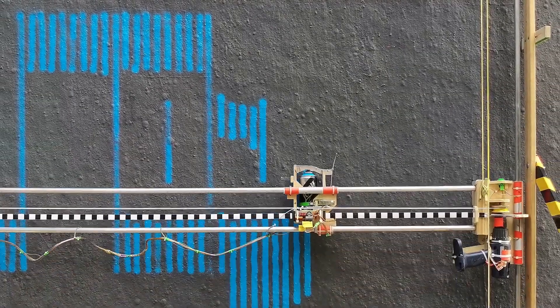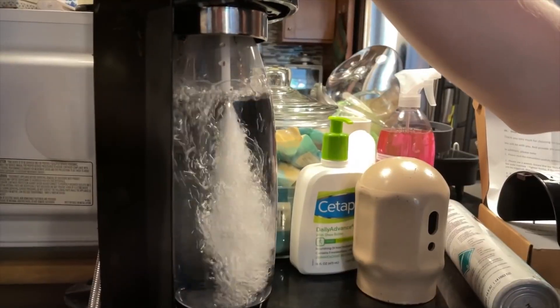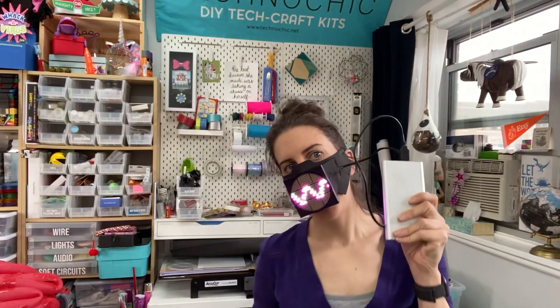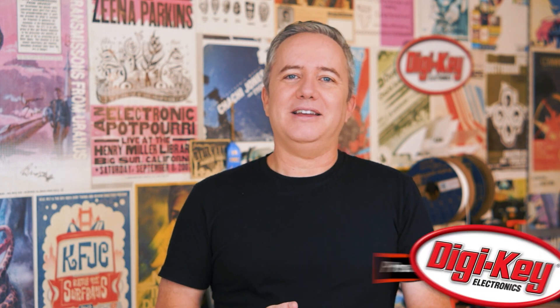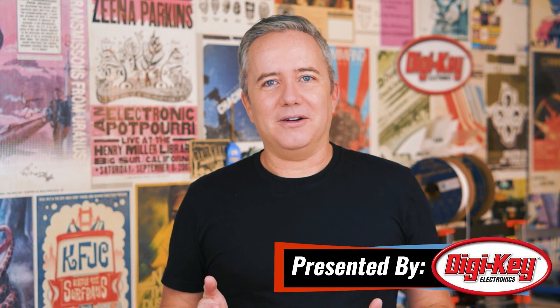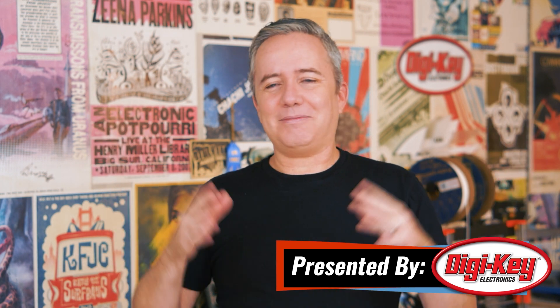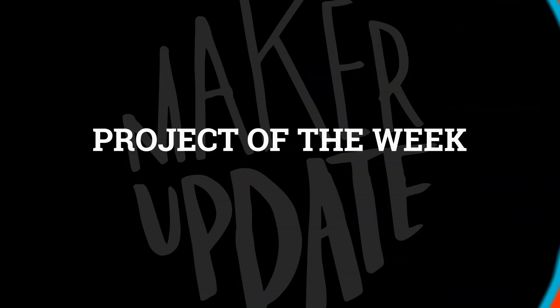This week on Maker Update: graffiti CNC, a commitment to carbonation, a laser-cut haunted house, a face-detecting leaf blower, and going gaga for Halloween. Hey, I'm Donald Bell, and welcome back to another Maker Update. It is my favorite time of year. The leaves are on the ground, the Halloween decorations are going up. It's magic. I love it. I hope the new season's treating you well, wherever you are. I've got a fun show for you. Let's get started with the project of the week.